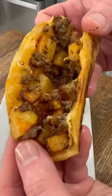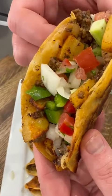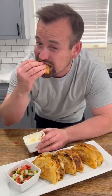Tonight's dinner were these cheesy beef and potato tacos. These were really good. They're not too hard to make and it's a good way to stretch out a pound of ground beef and change up taco night. So let's taco about how to make them. Get it?